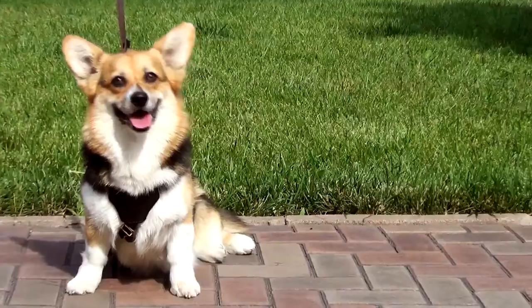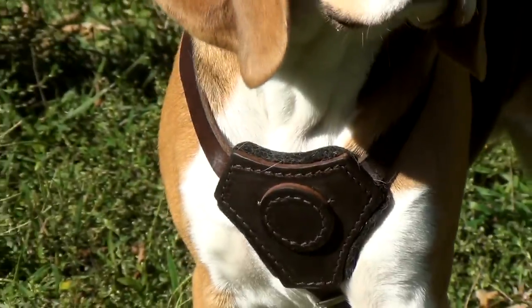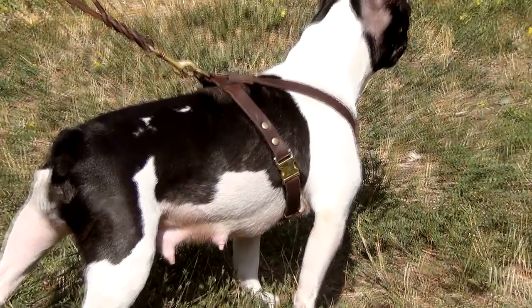This harness is made only of quality dog-safe materials — full grain genuine leather and solid brass. There is a comfy small padded chest plate for efficient load distribution. The back plate is also padded to protect the fur of a dog. The harness is rather lightweight.